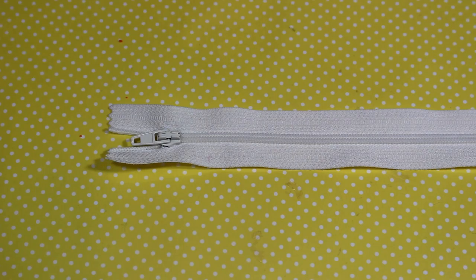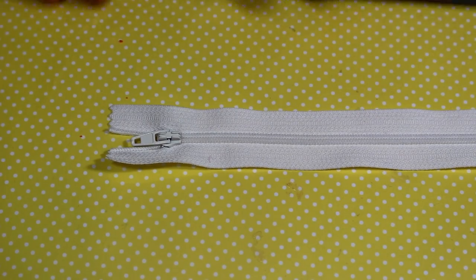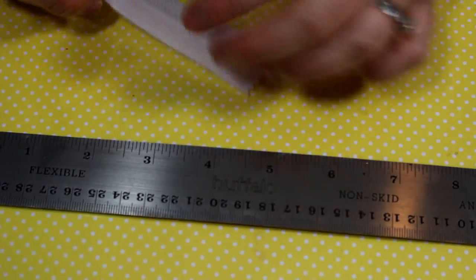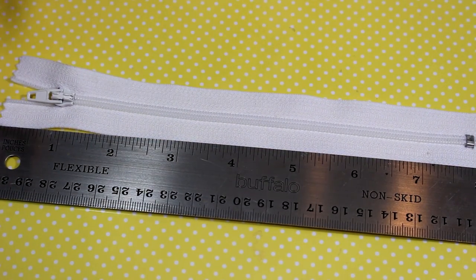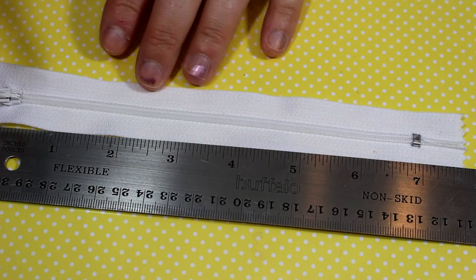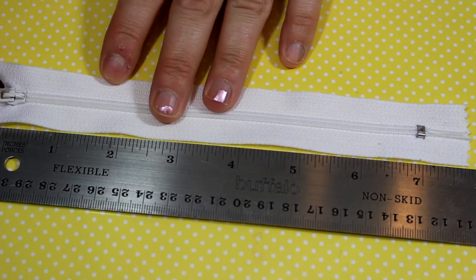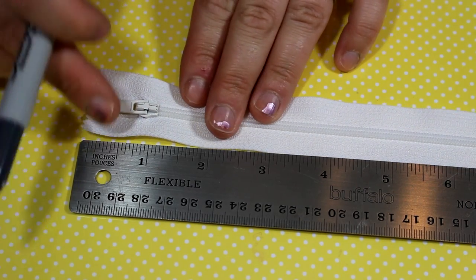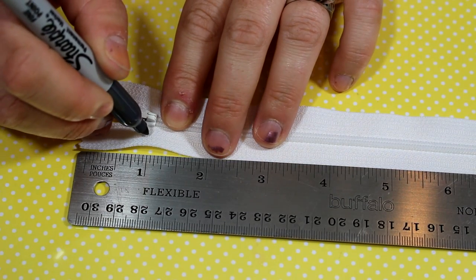The first thing we're going to do is measure out your stitches. To do that, you're going to get a ruler and measure out — depending on how big your stitches are, let's say we're going to be using a five millimeter hook — one stitch for every quarter of an inch. So because my zipper is here, I'm going to start measuring right beside it and mark it with a sharpie.